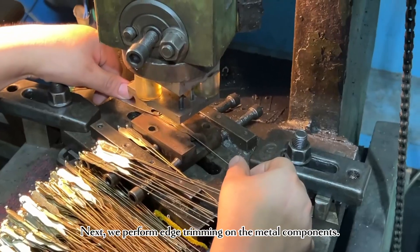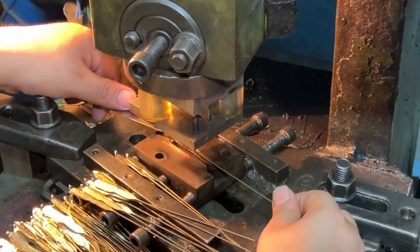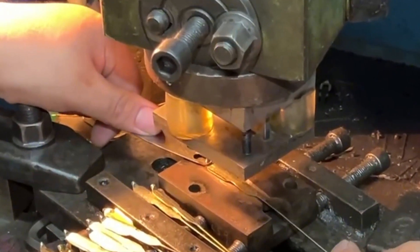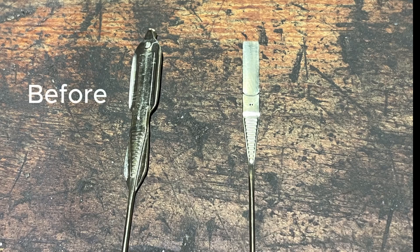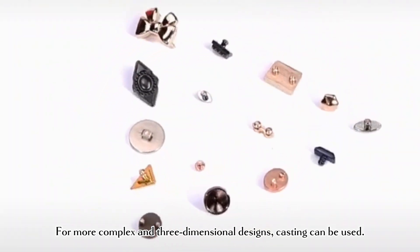Next, we perform edge trimming on the metal components. For more complex and three-dimensional designs, casting can be used.